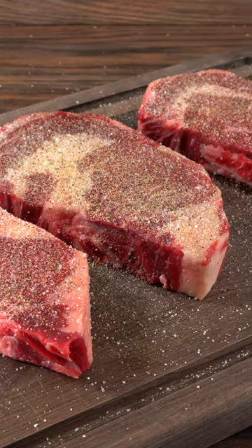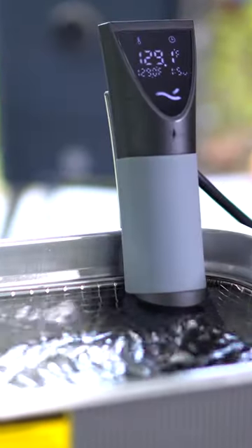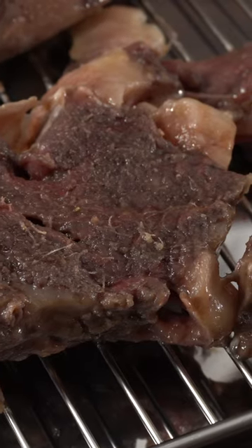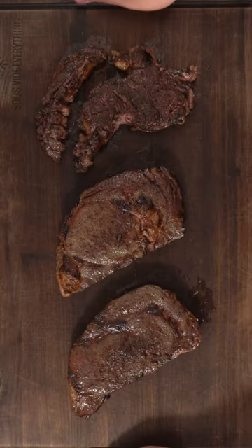So first I seasoned the steak with salt, pepper, and garlic powder. Then I threw it in a vacuum bag, set down my sous vide circulator inside of the ultrasonic bath, and threw my steak in there. After about two hours it did not look very good — however, that's because it was missing a crust. So outside I went and used my flamethrower on it, and in the end I was left with a nice steak.